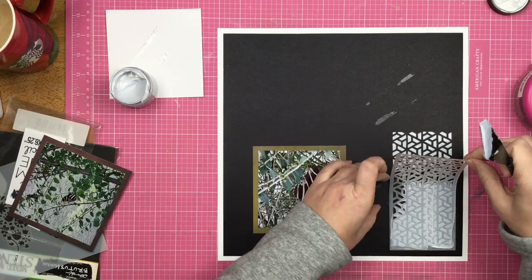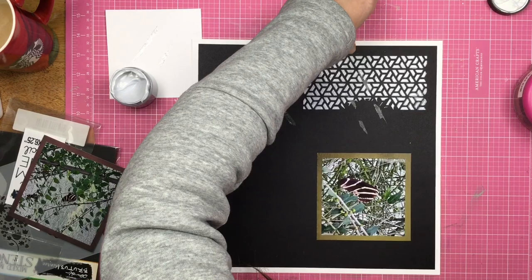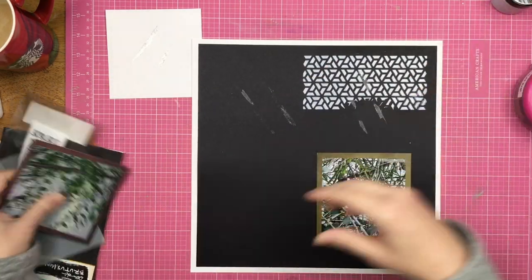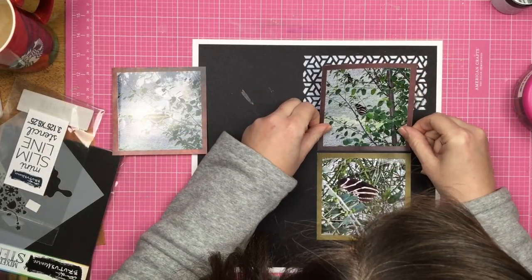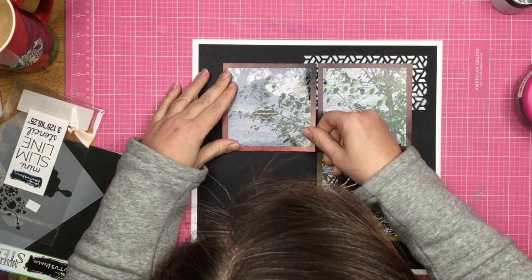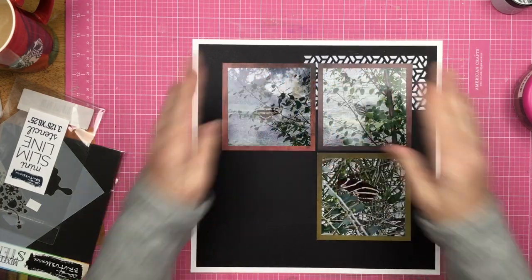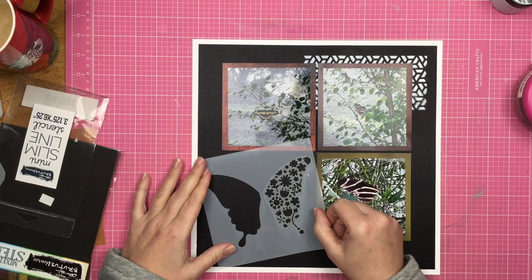I go ahead and pick that stencil up, and I got a little bit of seepage right there, so I rub that off with my finger. I am completely happy with how this stenciled. Now I'm going to go ahead and put my photos back on top of that. I am putting my photos right on top of that wet glaze, but I'm okay with that — there is a paper barrier between the photo itself and the wet glaze.